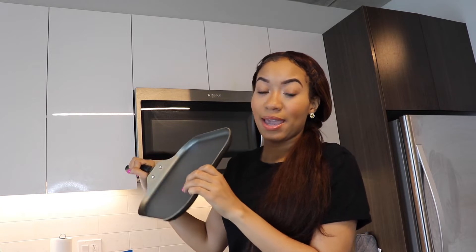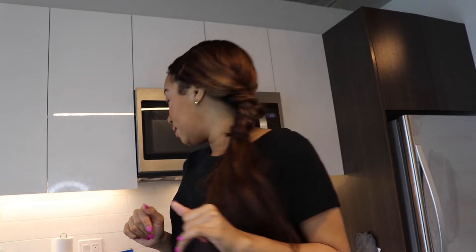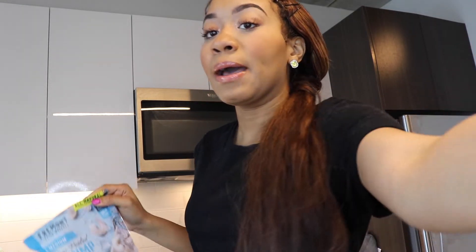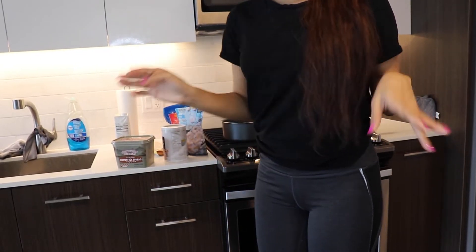You're going to need a pan to cook your shrimp on. First things first, I'm going to go ahead and peel my shrimp, and I'll take you along with me so you can see the process of everything coming together. I have everything here, and also make sure you have your seasonings.